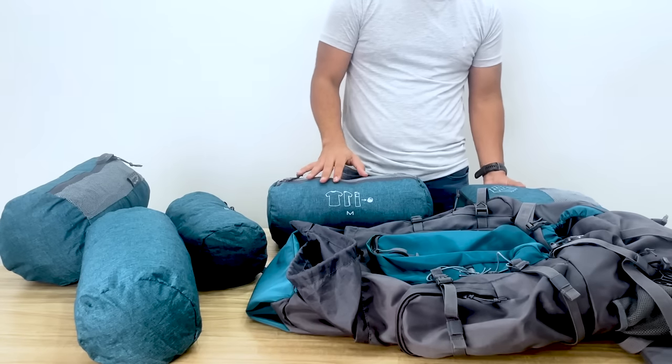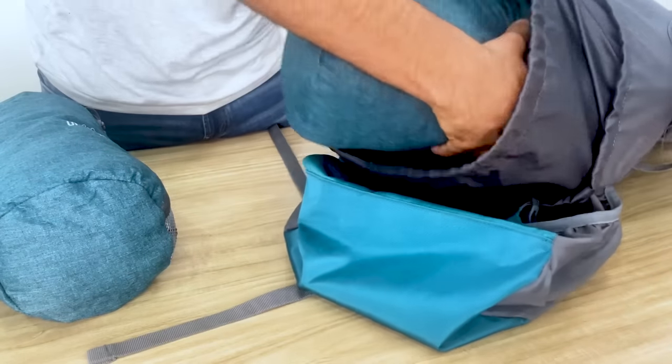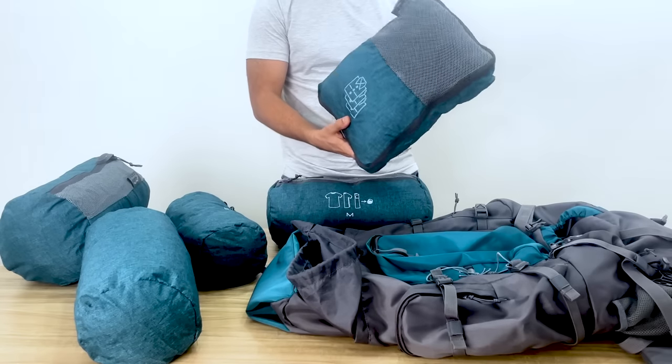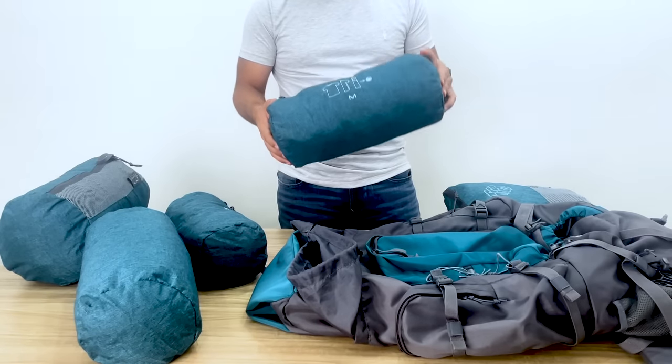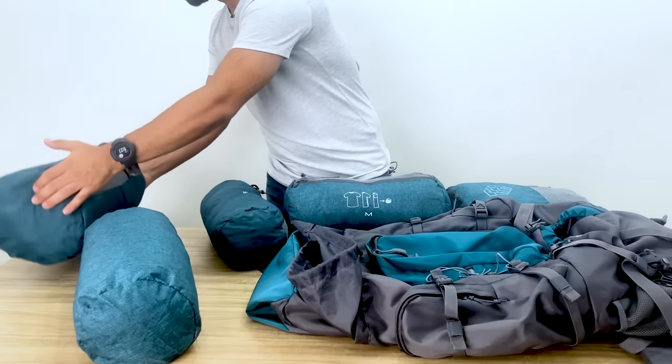One thing we would recommend everyone to use is organizer packs while packing their rucksacks. Tripol organizer packs are designed to fit properly inside our rucksacks and come in different sizes — specifically for shirts, in small, medium, or large — to fit different sorts of clothing and make your packing much easier.